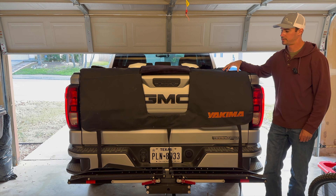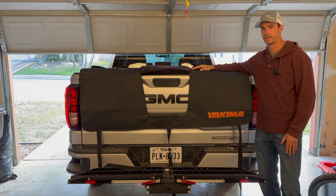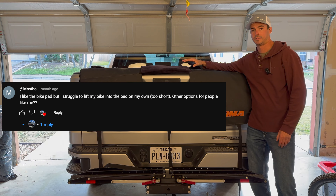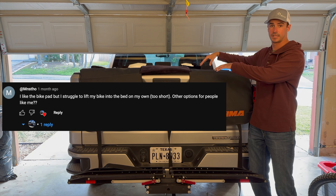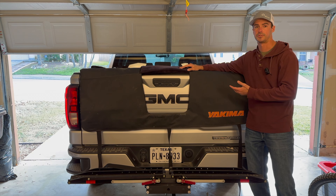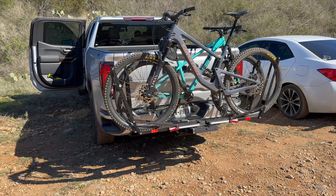Just the other week, I did a video about the Yakima tailgate pad — about how easy it was to use and what a great option it was. But I did receive a comment that if you're too short to set your bike over the back of the tailgate, this actually isn't a good solution. So the alternative solution to using a tailgate pad is to use a hitch-mounted rack.